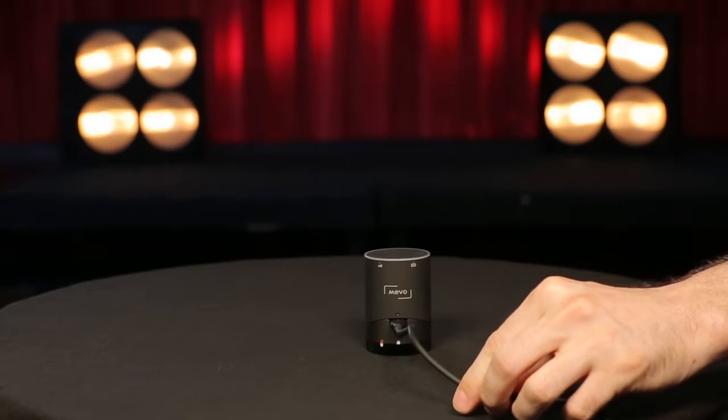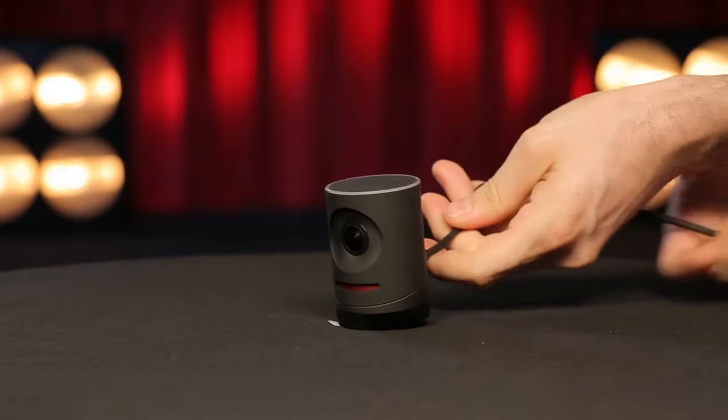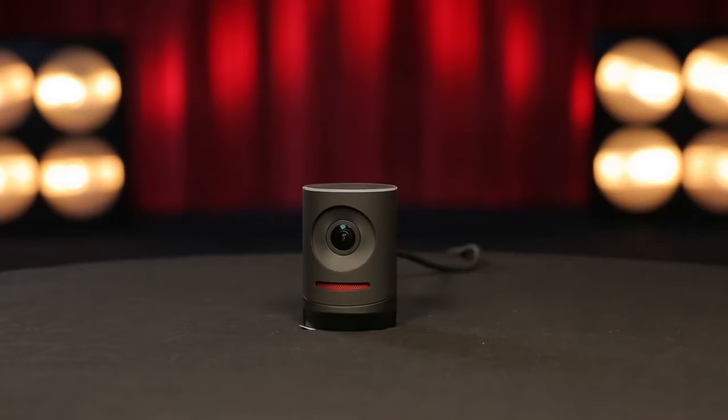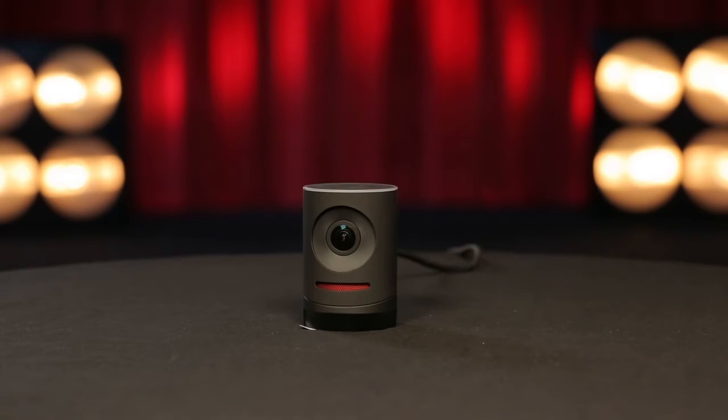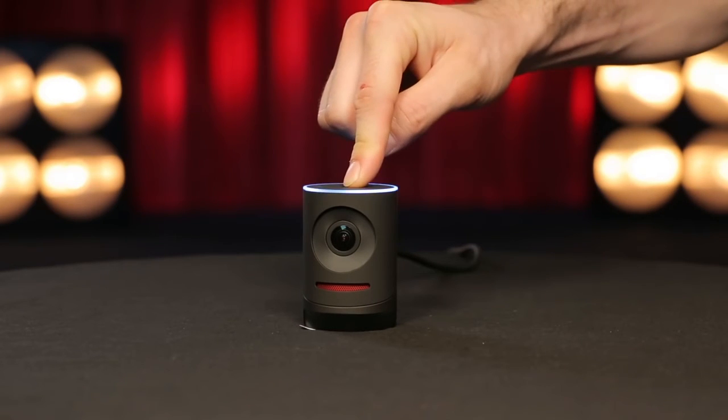Now you're ready to turn your Mevo on. You may choose to let it charge the battery for a while or turn it on right away. To turn it on, press and hold the top of the Mevo for two seconds. Your Mevo will light up as it powers on. Congrats! Your Mevo is out of the box, turned on, and ready to connect to your phone app. To turn it off again, press and hold the top power button for three seconds.